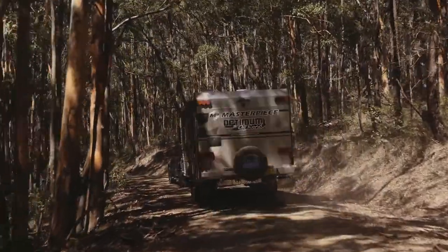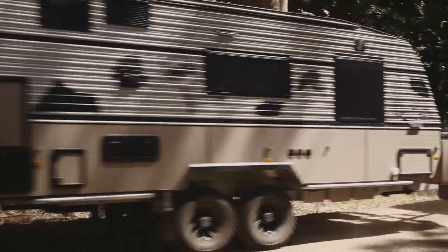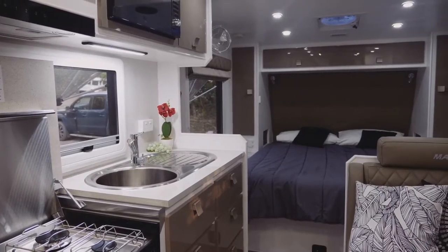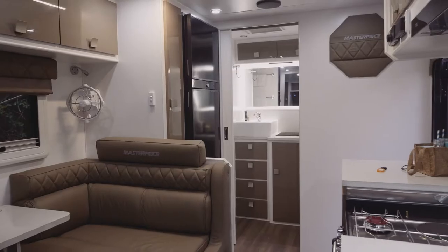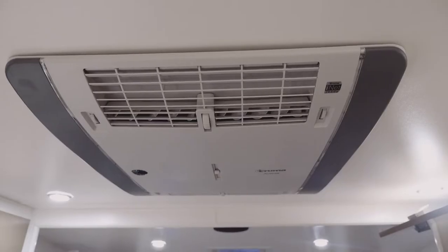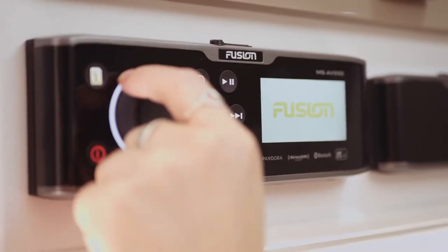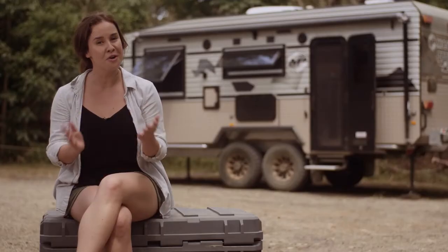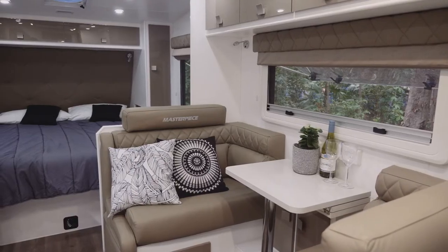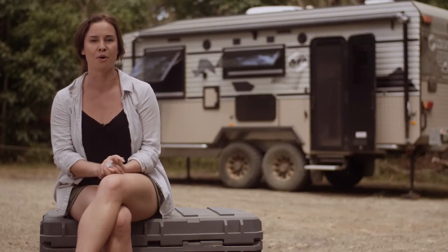That's it in a nutshell — the key features of the Masterpiece Optimum that make it a capable off-roader. Of course, with a van that comes in at over 100k, you're going to get loads of luxuries too: a spacious ensuite, functional kitchen, a comfy inner spring mattress, a huge fridge freezer, air-con, a heater, a microwave, a washing machine, a fusion entertainment system — you name it. So, if you're in the pointy end of the market looking for a self-sufficient, off-road capable van that doesn't skimp on comfort and luxury, it's worth taking a look at the Optimum Off-Road.